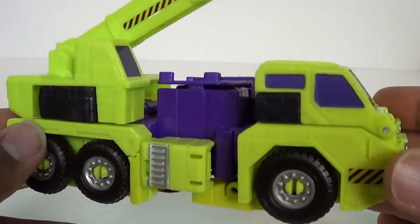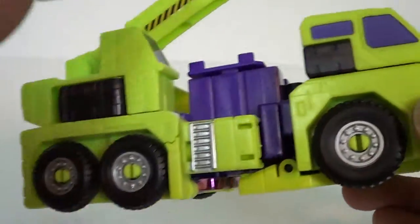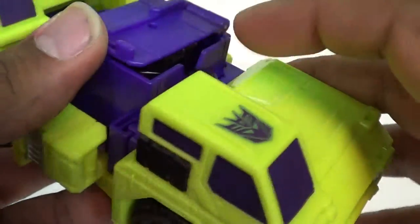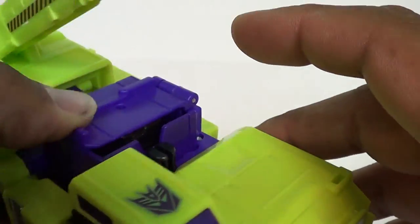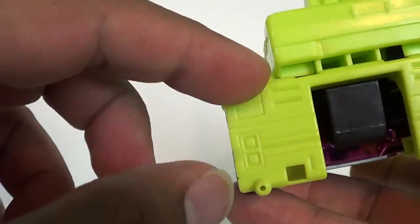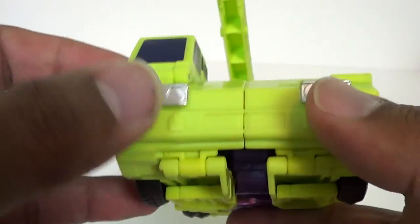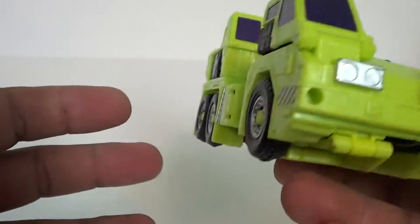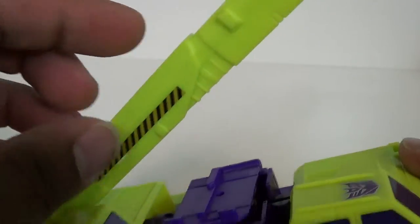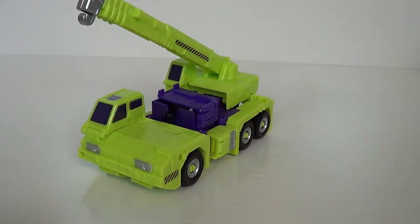He's a nice little crane truck - he's got six wheels and he's got a lot of extra bits on him that are going to help form Devastator. He doesn't have as much paint apps and stuff; he's got the yellow caution stickers, a little silver ladder there, silver here, and of course the purple and green. He just seems a little more lacking. He does have stickers on the side of the crane. There's not a lot to him, comparison wise.